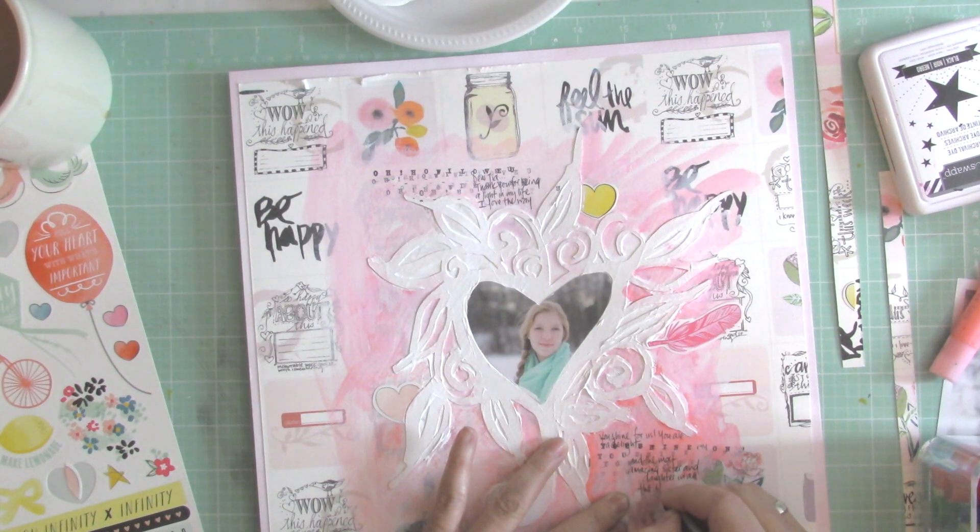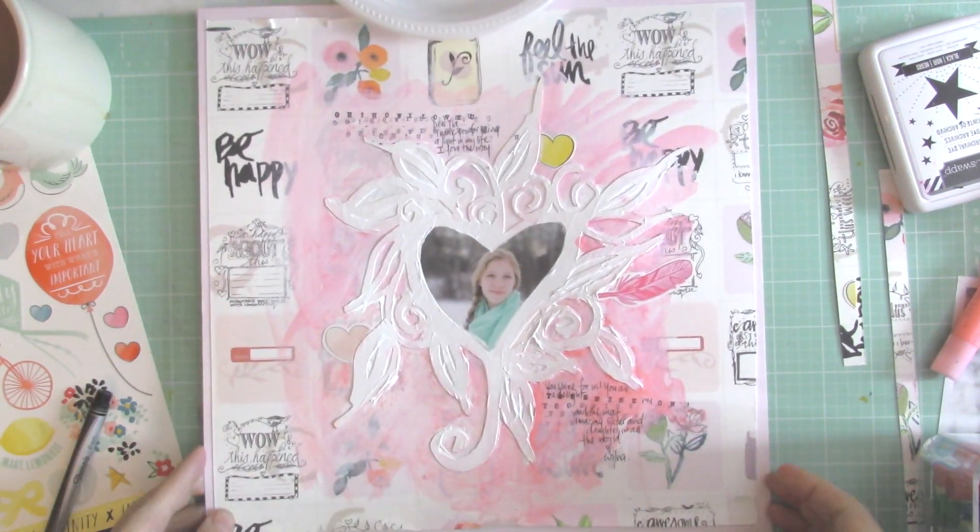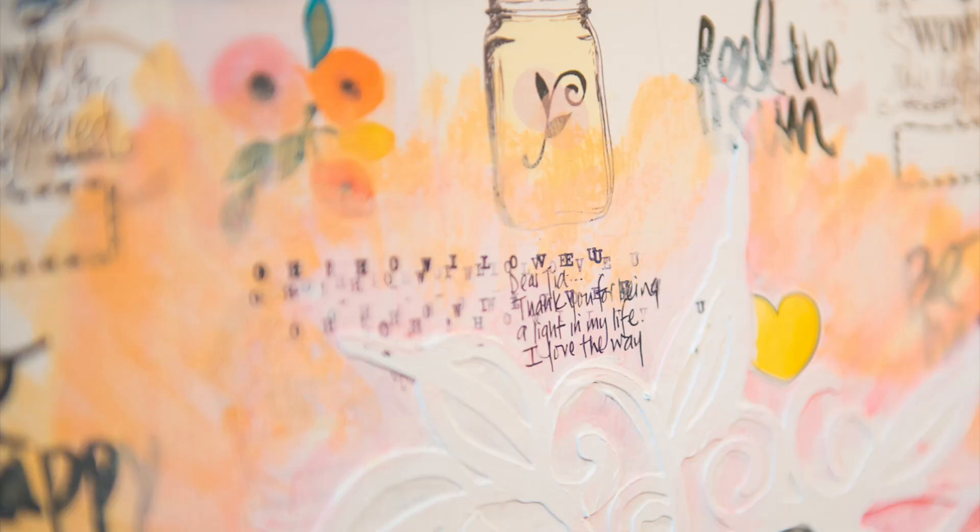And there you have the page. You can see in the final version how I added the orange gelato just by coloring it a little — there you can see it. Thank you so much for watching this video and I will see you soon. Bye!